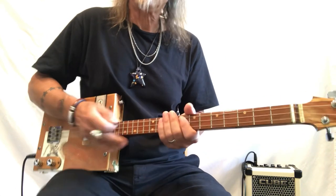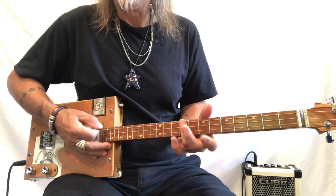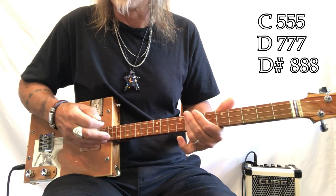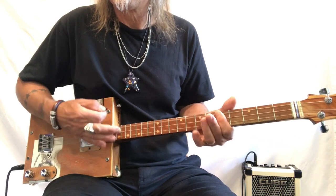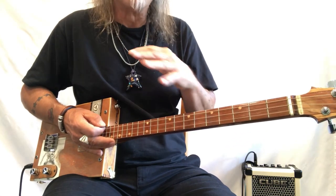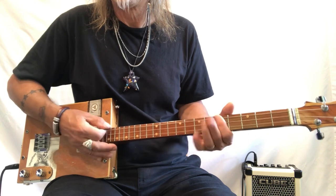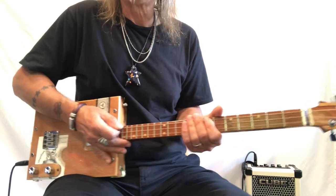There's another little section in this song where it goes D, E, F — I do it with my third finger like that — and then C, D sharp. You can basically bar chord this whole thing: D, E, F, or hop. C, D, D sharp. So in real time it'll go like that.